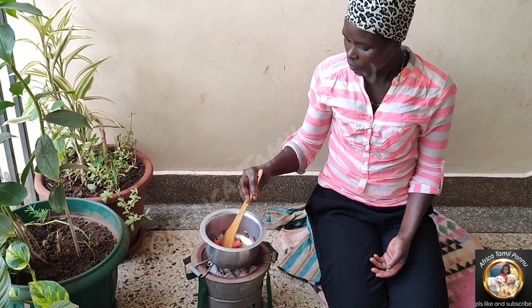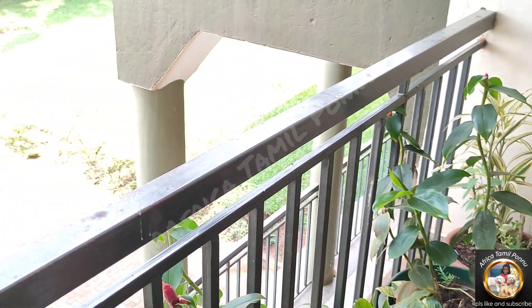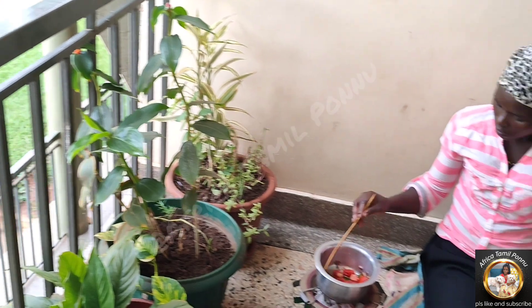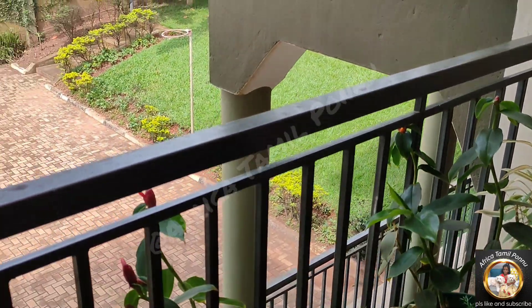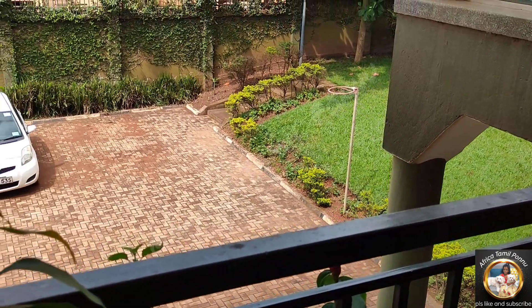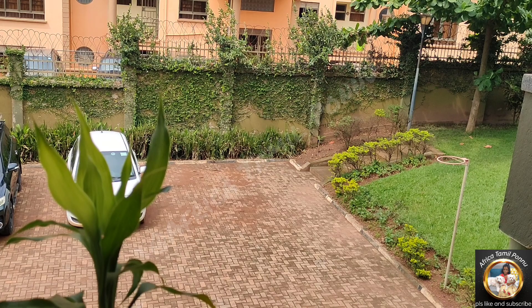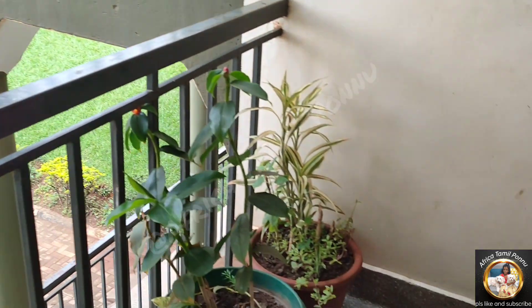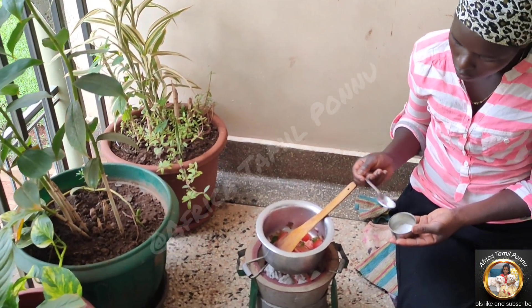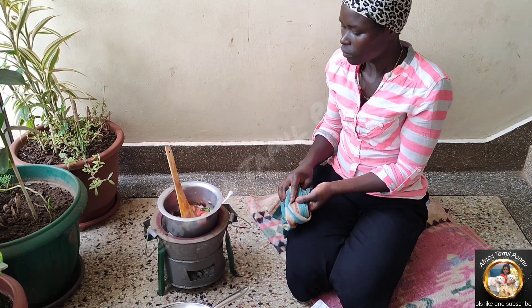We can cook a little bit of salt. We can cook some leaves. We will cook some leaves and beans. So we will continue to cook the beans soup. We will be updated on our channel. We will check out how you can cook the beans soup.